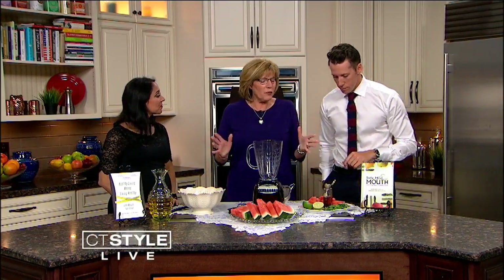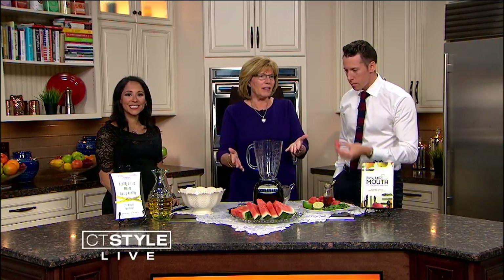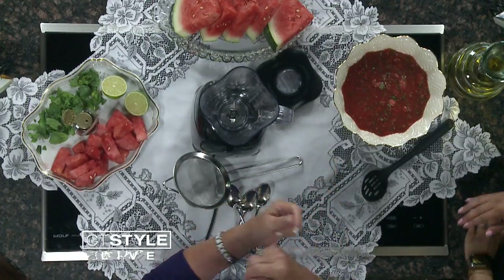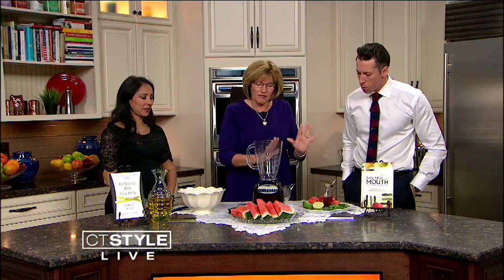Is this an easy recipe? This is so easy. I'm all about easy, healthy, and tasty. Watermelon is really a power food because it helps your cardiovascular system. Believe it or not, it has vitamin C, which helps with sun exposure to your skin. It's not a sunscreen, but it helps with sun exposure.